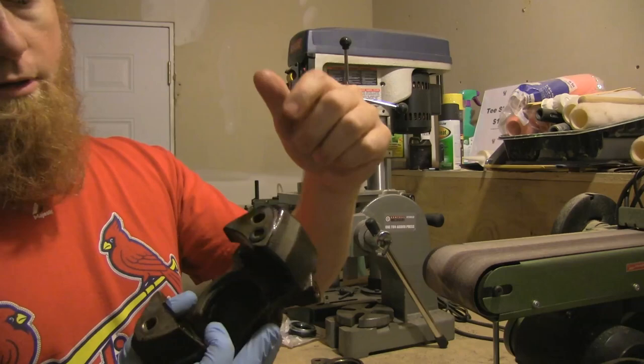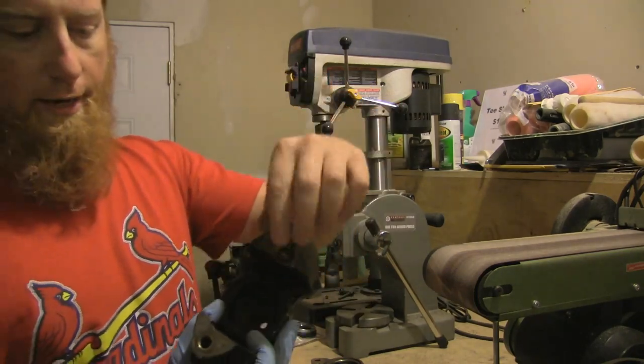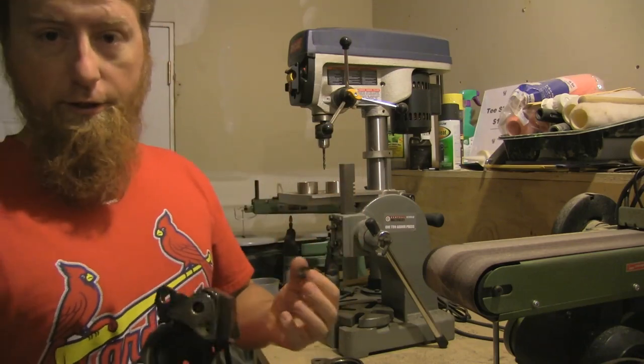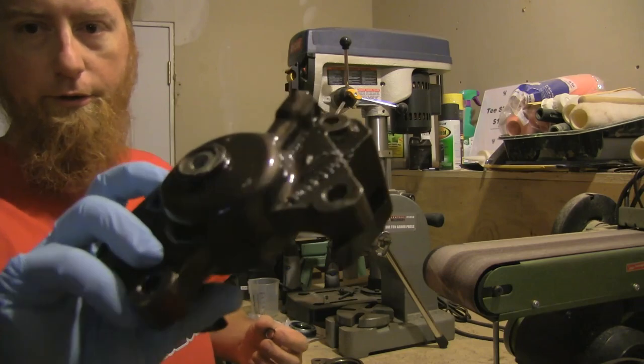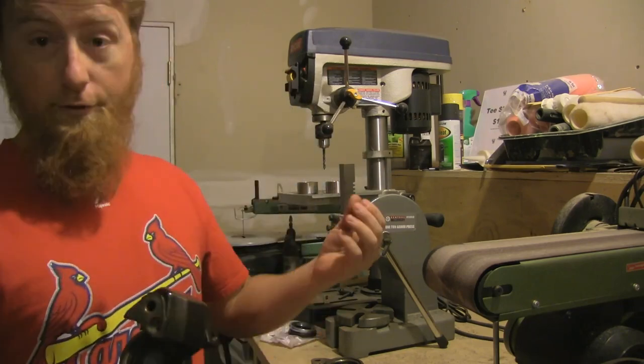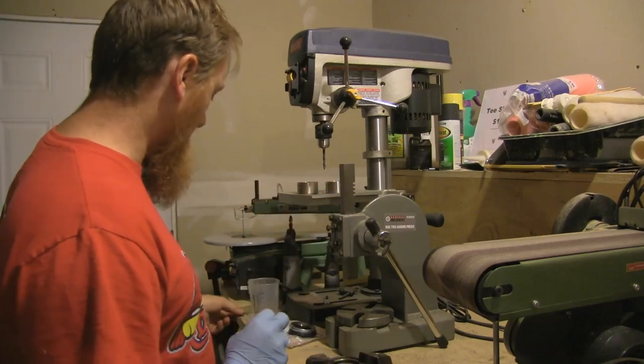That seal keeps the fluid sealed up between the halves. Another thing: if you're gonna powder coat these — which is what I've done, I powder coated these a chrome black color from Eastwood — you have to take them apart. Otherwise you're gonna cook the seal and you'll wonder why your caliper doesn't work.